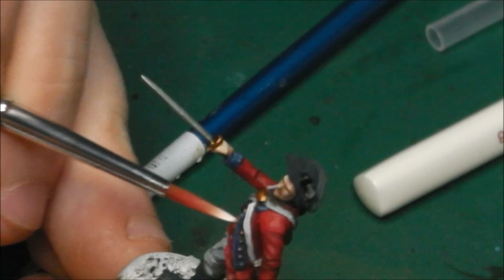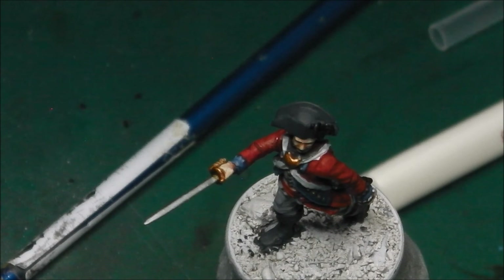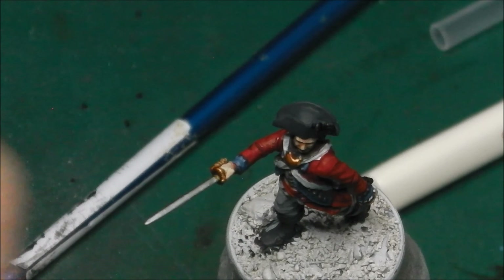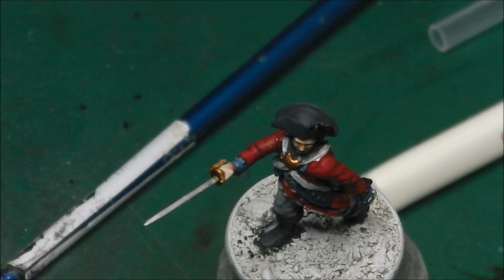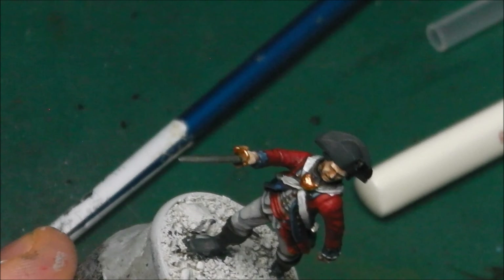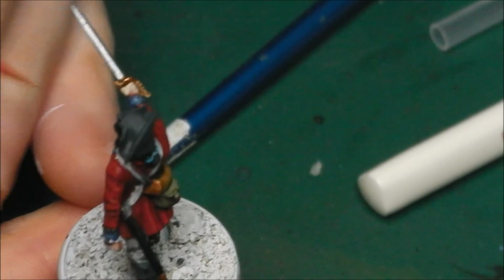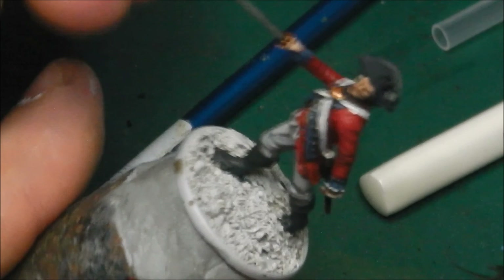Now we're going to add in our highlights for the metallics, and for that we're going to use Vallejo Bright Bronze from their Game Colour range, painted directly out of the bottle. I'm going to focus on the buttons, the gorget, and the hilt of the sword — especially the centre of the gorget to make it pop right out. I'll also do the sword hilt just on the top, and then very carefully the buttons as well, highlighting the metallics to make everything pop.